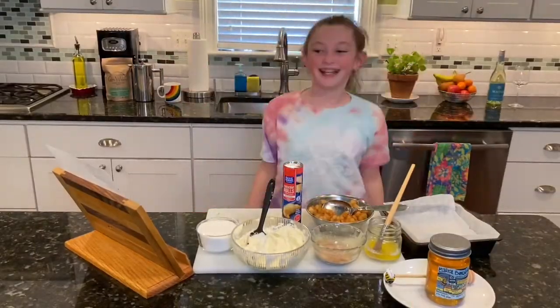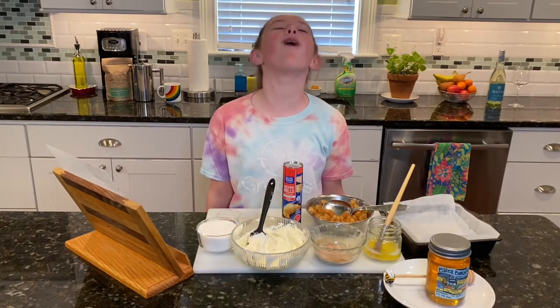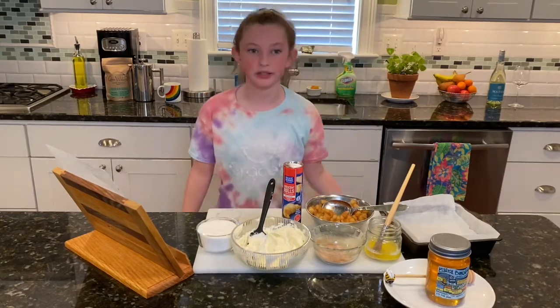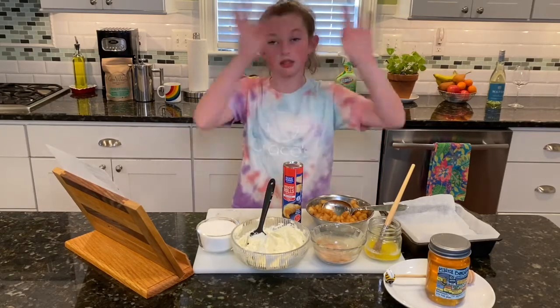Hi everyone! Today we are going to be making my cream cheese and apple-filled crescent rolls. I'm going to read the ingredients to you, the instructions, and what you need to do this lovely recipe.